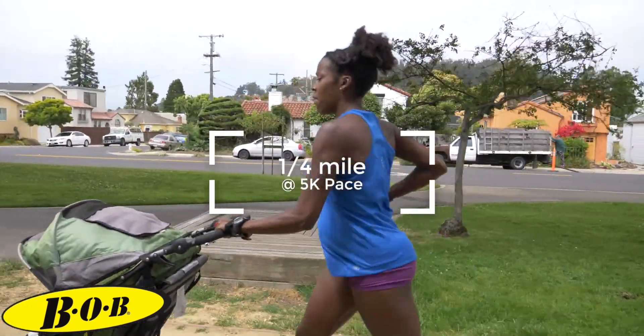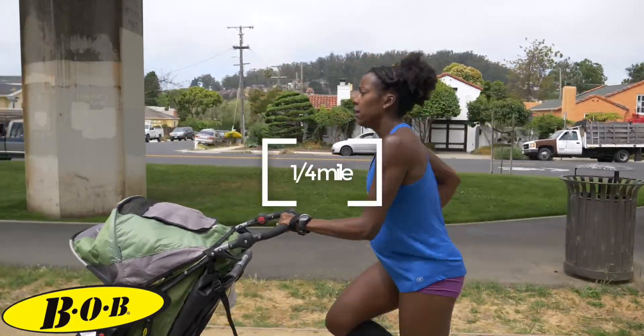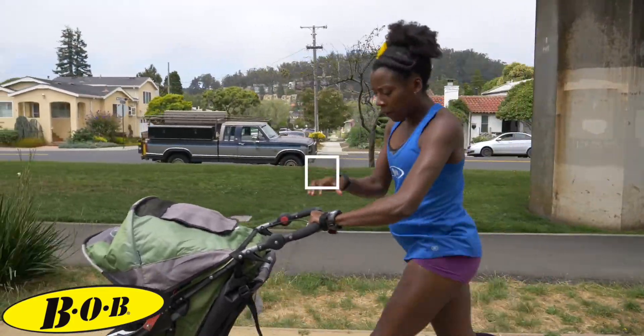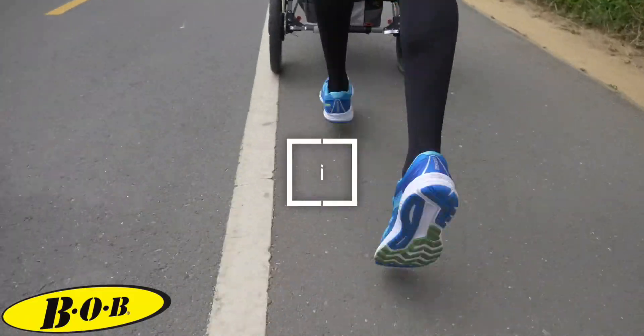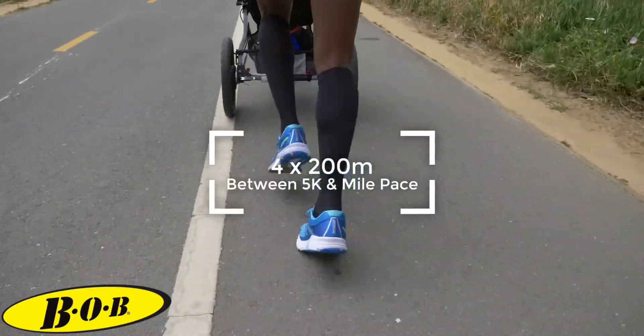The mile and the 1200 are to be run at your 5k stroller roller pace. The 800 can be run just a little faster, and then for that final quarter I want you to go just a touch faster than you did in your 800. Just challenge yourself.